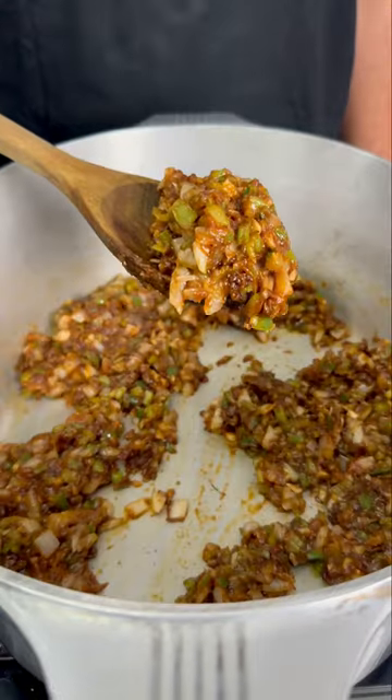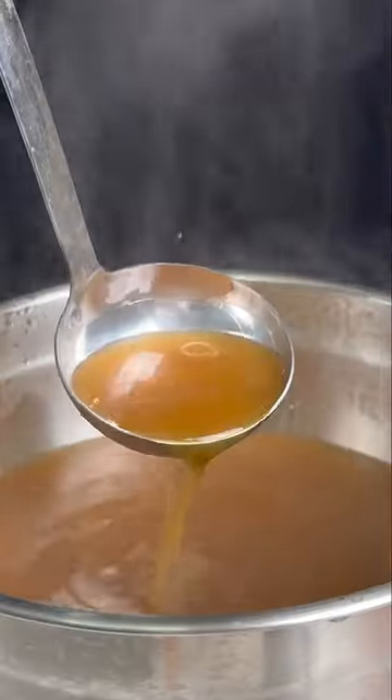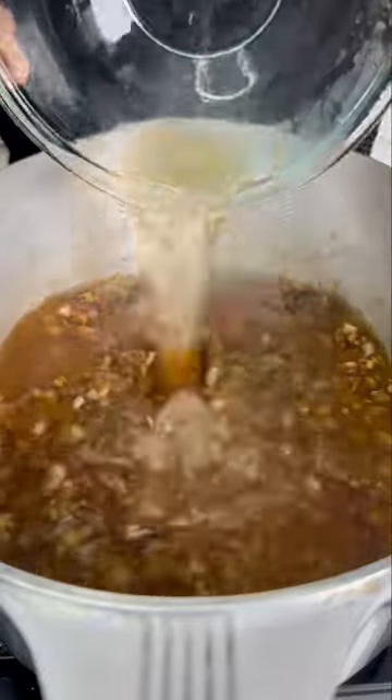Add in some tomato paste, cook it down, and you can either make your own shrimp stock or seafood stock, or you could just use the one at the store. Pour it all up in there.